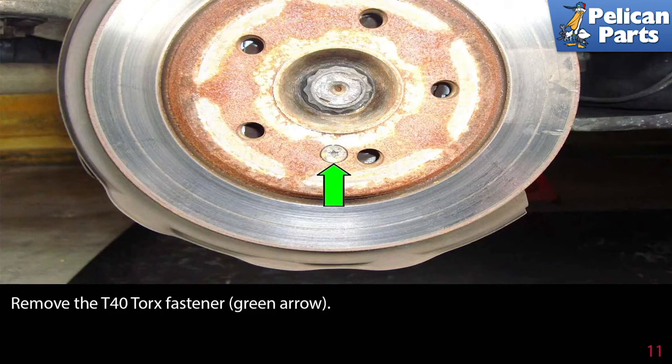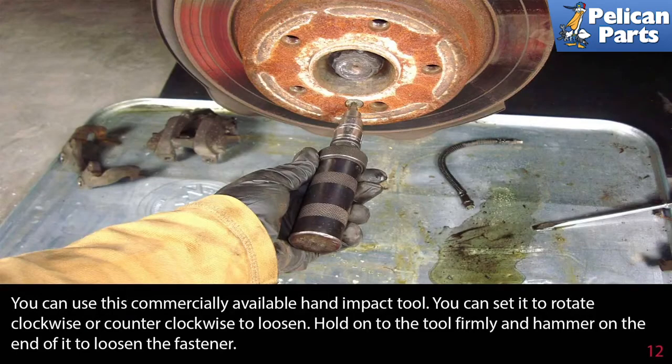Remove the T40 Torx fastener as indicated by the green arrow. If it's stuck, you can use a commercially available hand impact tool. Set it to rotate clockwise or counterclockwise to loosen, hold on to the tool firmly, and hammer on the end of it to loosen the fastener.